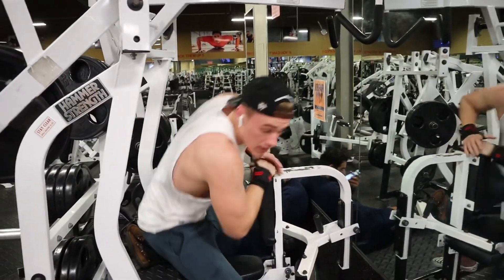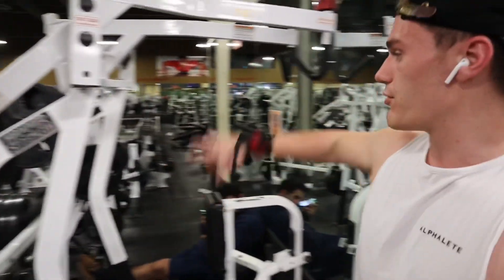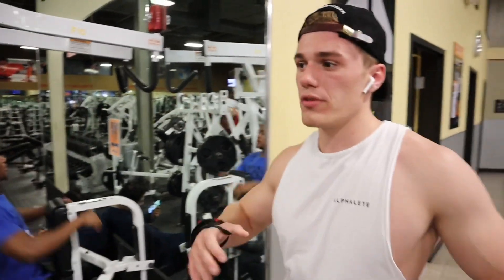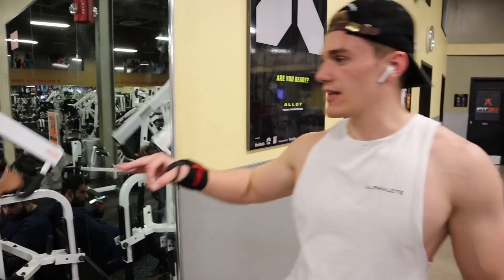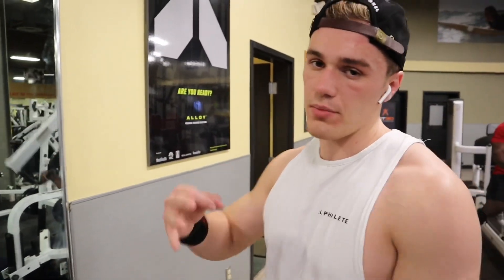On this one, you want to go fairly heavy, but make sure you're going to get full stretch at the top, and then when you contract, you really want to squeeze at the bottom. This isn't really a compound movement — compound movement is where you want to go your heaviest. You still want to keep good form, but on machines like this you really want to keep it more strict form and have good technique to really hit the muscle properly.